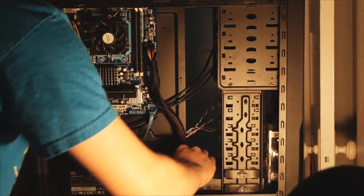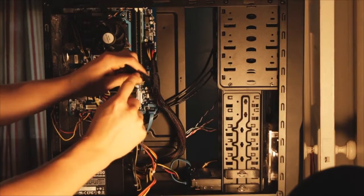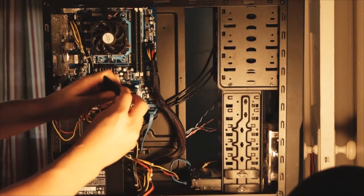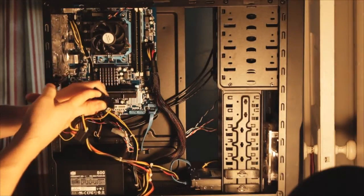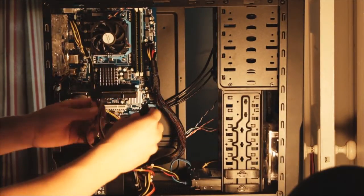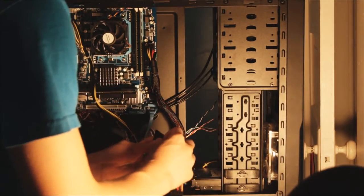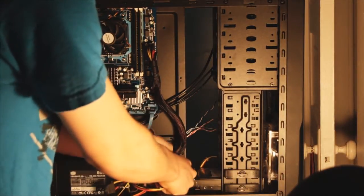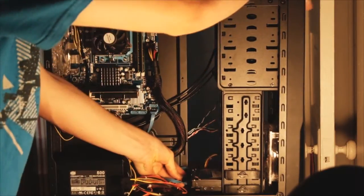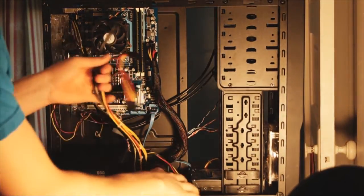You're also going to plug a SATA power connector down here into your hard drive. There are two different kinds of power connectors: this is the 4-pin molex, and this is the SATA power — it's wider than a SATA data connector. SATA power is mainly for hard drives, SSDs, and anything that uses SATA. Molex is for anything else like fans — it's basically old technology that not many things use anymore. Take one of these SATA connectors and plug it down here into your hard drive.